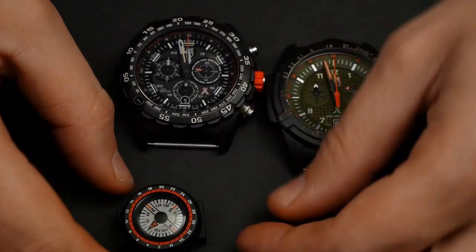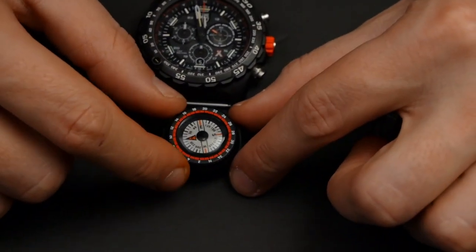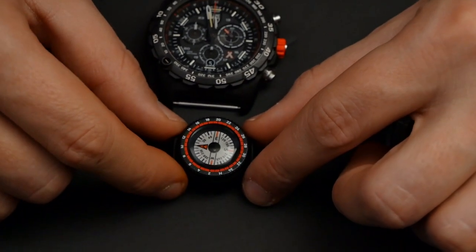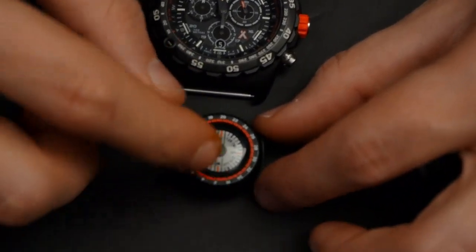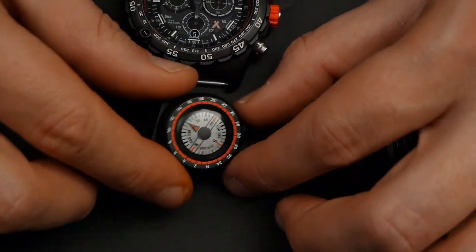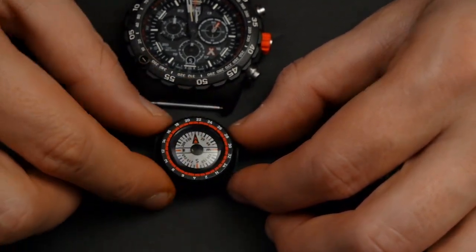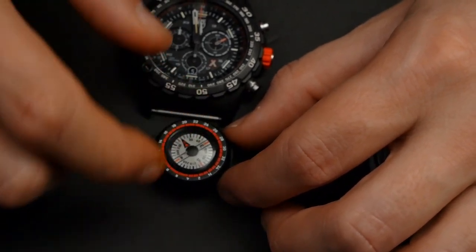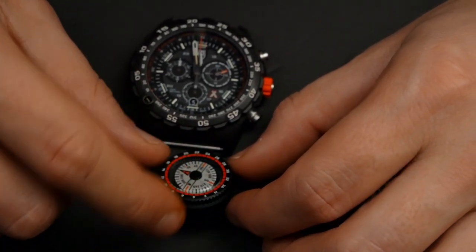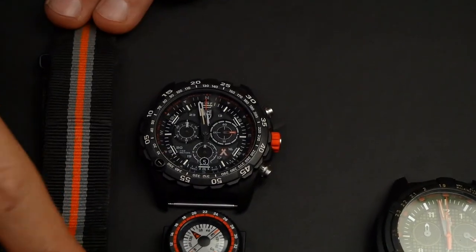The little compass provided with the Master Series is a pretty nice, decent compass. I've tested it — it works. I've actually had it underwater and it's sealed, with oil inside. I haven't had any problems, and it actually hasn't scratched even though it's plastic. Maybe just tiny little scratches. It looks very nice with this watch and with the strap when I put it on.